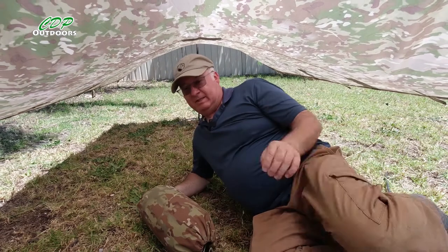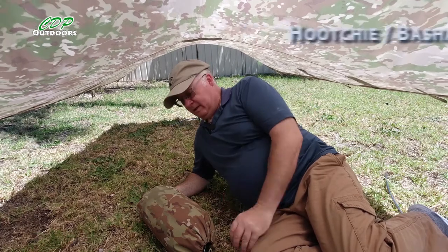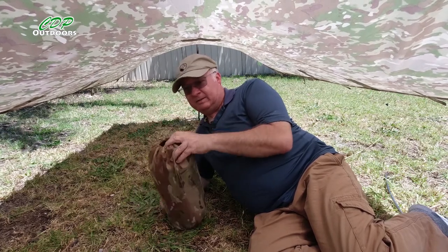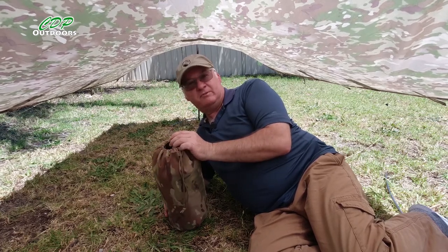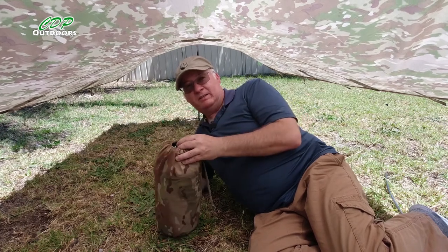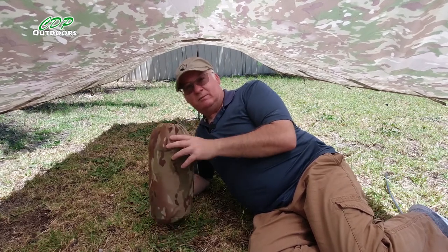I mentioned about using it underneath the bivvy and a way of holding it out and holding it up. I had another idea when I was editing the last video. The temperature today is 34 degrees centigrade, which is about 93-94 degrees Fahrenheit — perfect weather to be out in the heat. So I'm going to have a go setting this up under the basher using the ideas I mentioned in the last video and the one I thought of whilst doing the editing. Let's get this unrolled and put out.